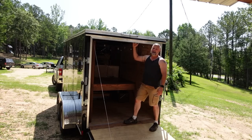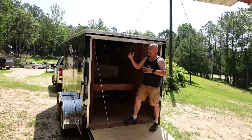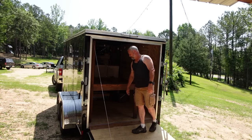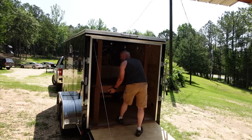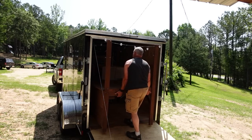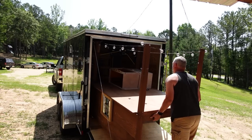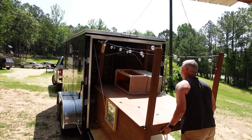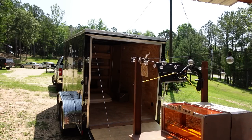One thing I had to consider was the height. It would have cost a lot more money to get a taller trailer, so I had to sacrifice the height of my setup to make sure it would fit. I'd actually built this before I got the trailer, so some adjustments had to be made. I have this thing to where it will barely — and when I say barely — it barely fits through the door. I had bought the trailer after I had built this, so I had to go back and kind of retrofit everything to make it work.